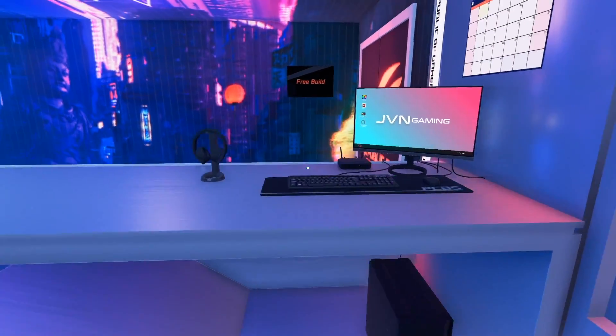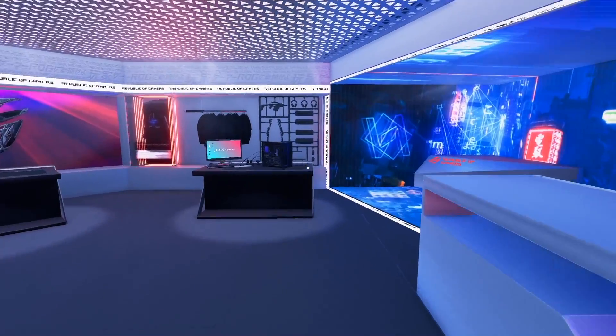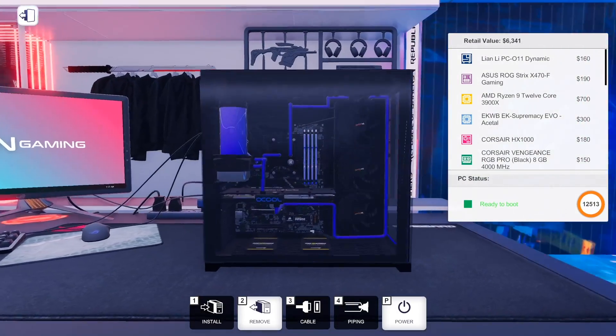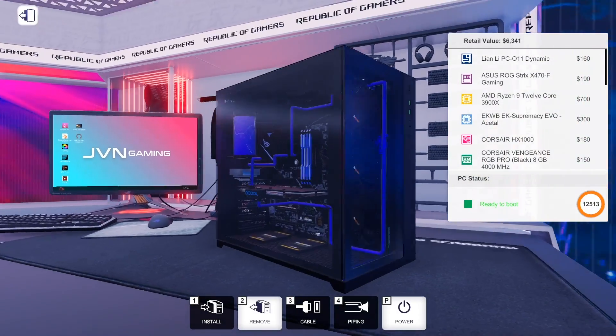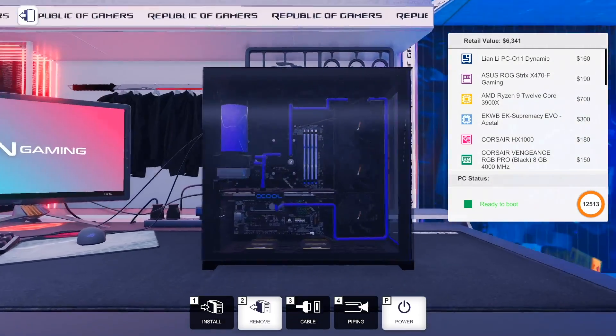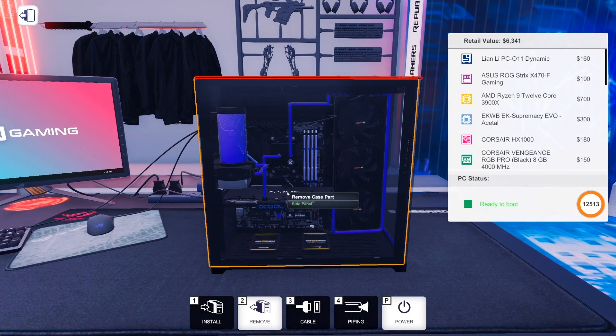Welcome back to PC Building Simulator, welcome back to Free Build Mode in the Asus ROG Workshop. In the last video, we made my dream PC of sorts. As a reminder, it's an AMD Ryzen 3900X and a single RTX 2080i water-cooled.